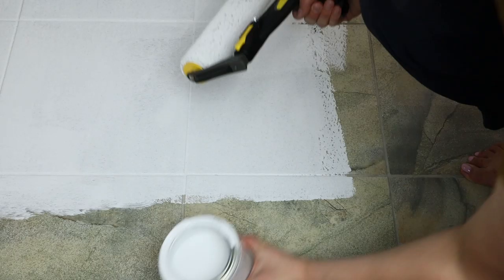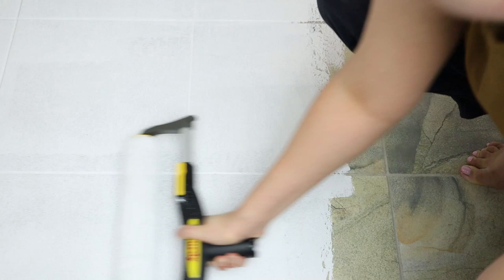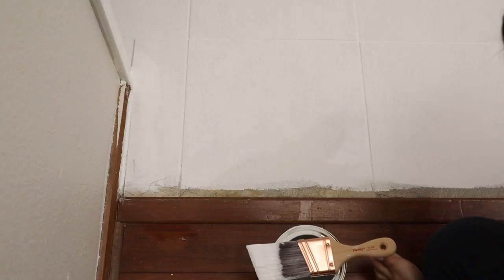I'm using a really wide roller brush just to cover the area really well with my first layer. I end up doing two coats of this — I let the first coat dry, but I'm really just trying to get a good base coat on the entire tile area in white.